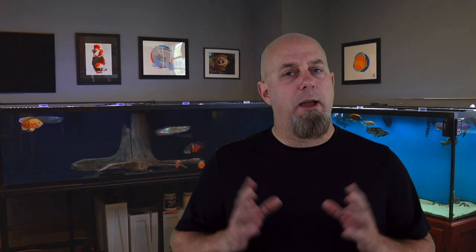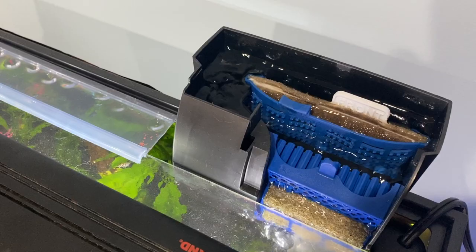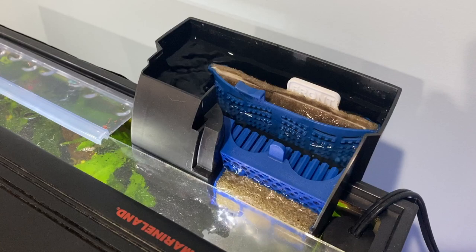Hang-on-the-back filters are a step up from sponge filters because the box allows you to start adding things like ceramic discs, bio balls, and different types of bio media. Plus, most of them will also contain activated carbon, which helps keep the water crisp, clean, and not smelly. People have been using carbon in aquariums for longer than your grandfather's been alive.